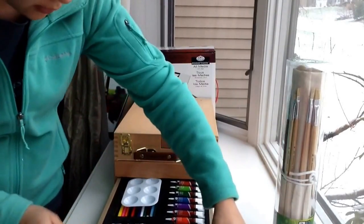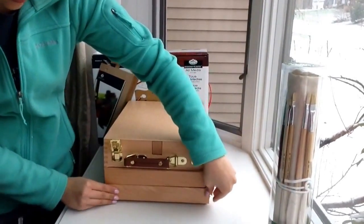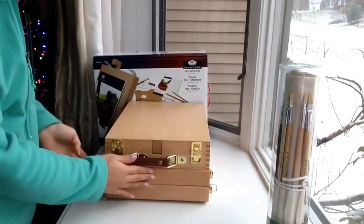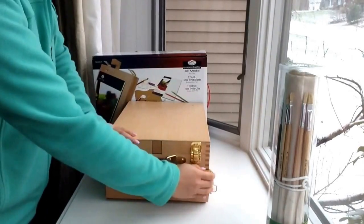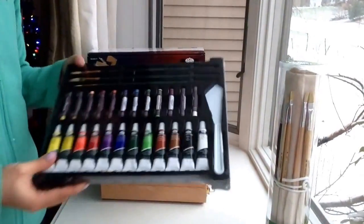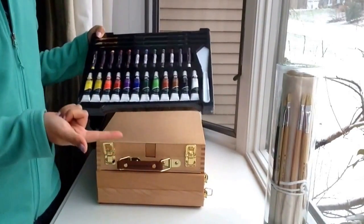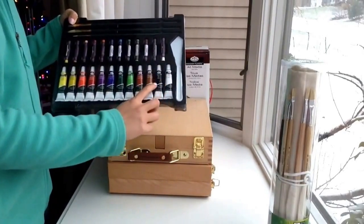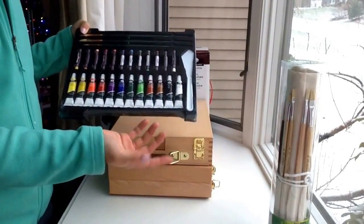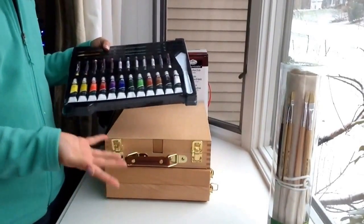A few things I'm a little disappointed about or wish they could improve: having handles for the bottom layers so you don't have to use two hands to open it each time. Also, for all the paints — especially the oil colors, watercolors, and acrylics — I wish they had bigger tubes for the white and black, because those are going to be the two most commonly used.